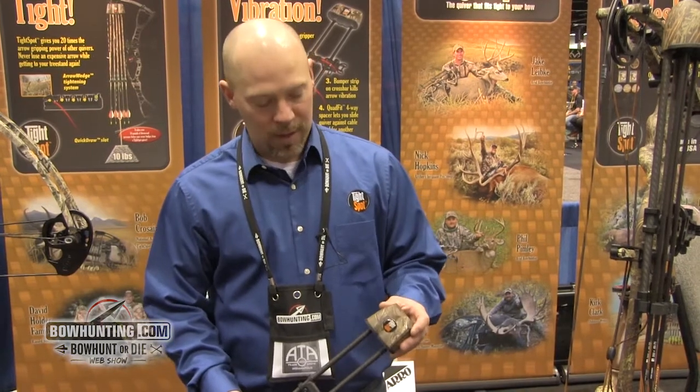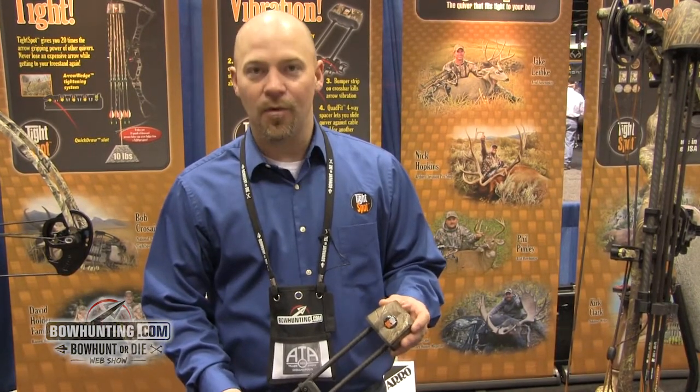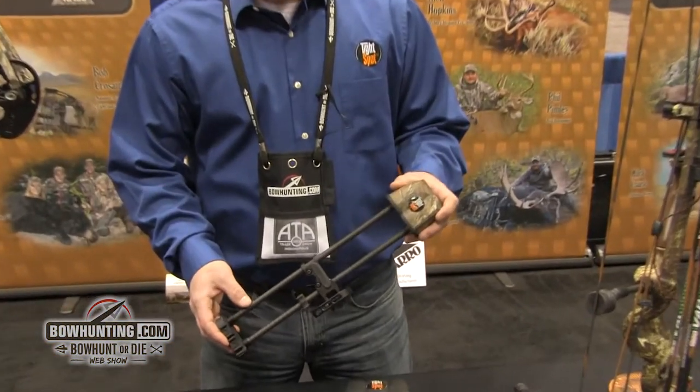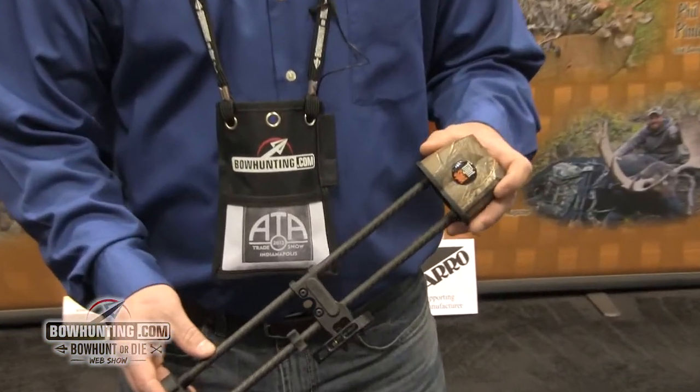Bob Crozier here with Tight Spot Quivers, showing off our new three-arrow quiver. We've got a quiver here that's going to be four inches shorter, three ounces lighter, so it's going to be a nice compact version. It's going to come with all the same features as our five-arrow.